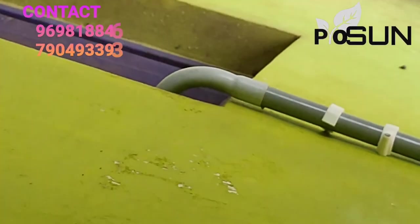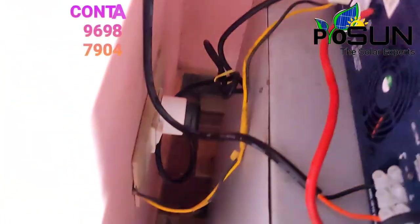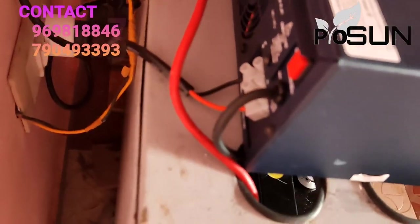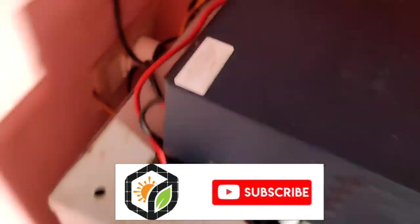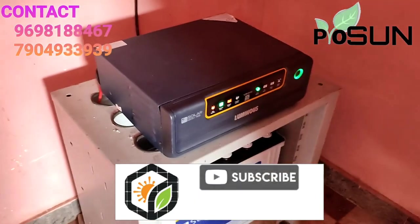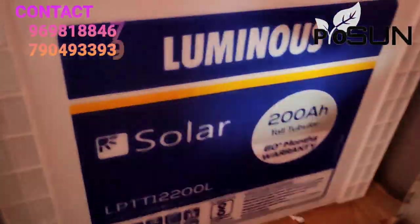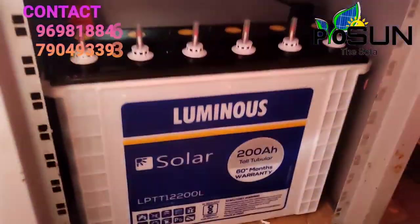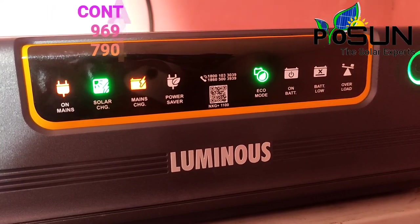The rivet method is used for mounting the panel onto the structure. The rivets secure the panel to the frame, and the overall structure ensures the panel can be removed or adjusted as needed.